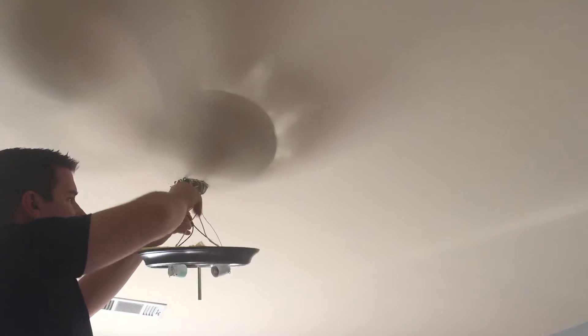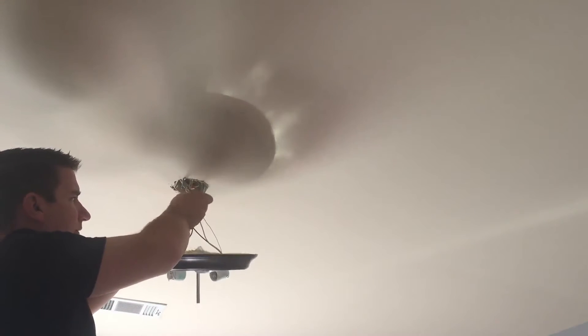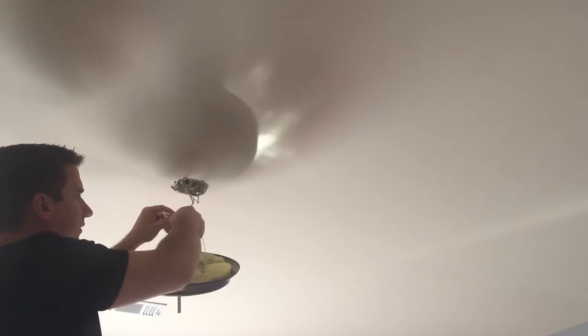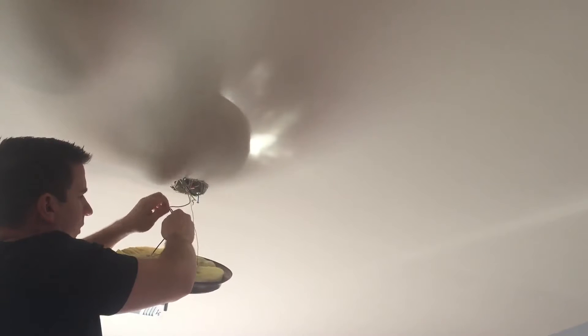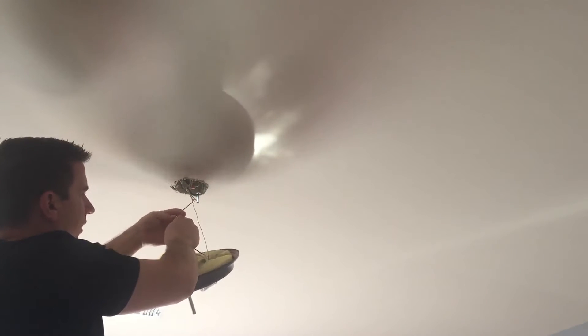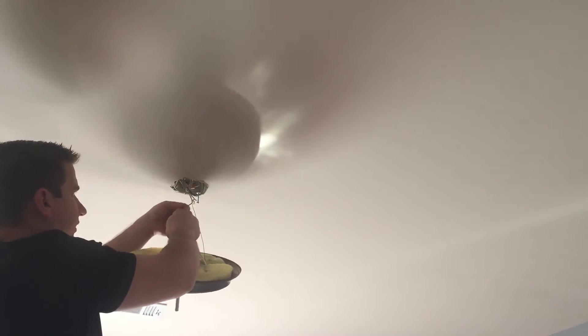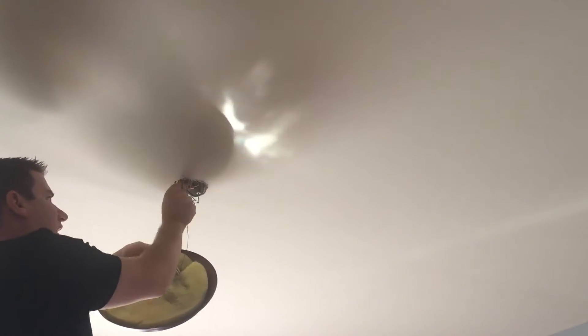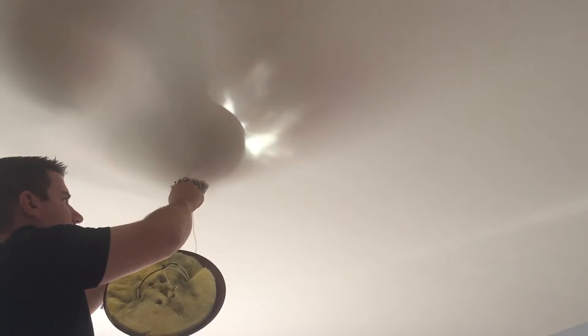I'll unscrew the wire nut on the white wires. I've disconnected my power and verified there is no power in the room, so I can simply pull that off. I'll do the same with the black wire — I have two black wires on my fixture going to one pink wire from the ceiling. It's important to remember which wires go where. Last, I take the wire nut off the ground — the bare copper wire going to the green wire from the ceiling — and my fixture is now removed.